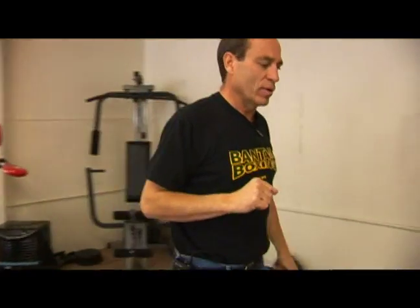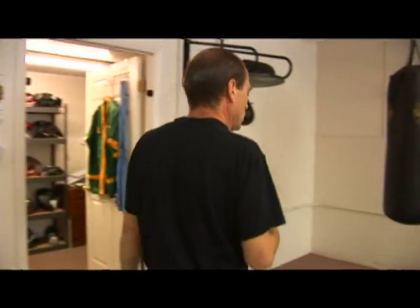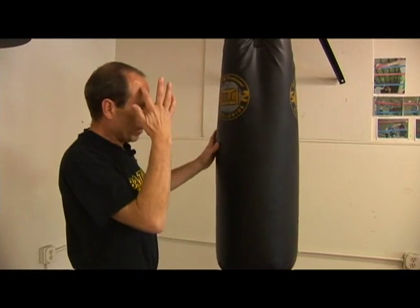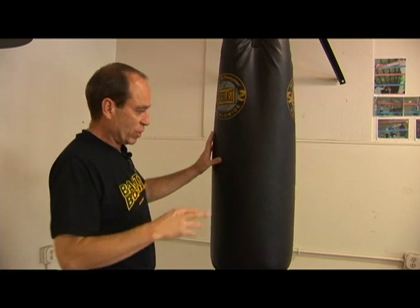The next heavy bag we have over here is a little bit heavier. It's about an 80 pounder, and again, using the half-your-weight rule, this could be a good one for 165 pounders, middleweights, and above.